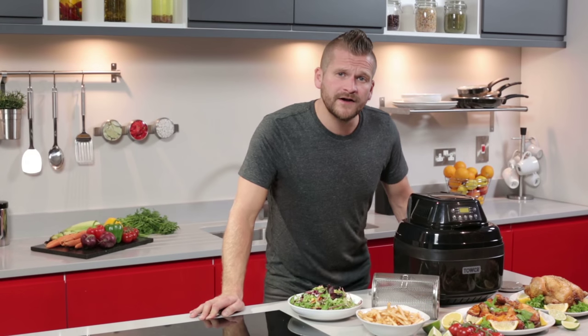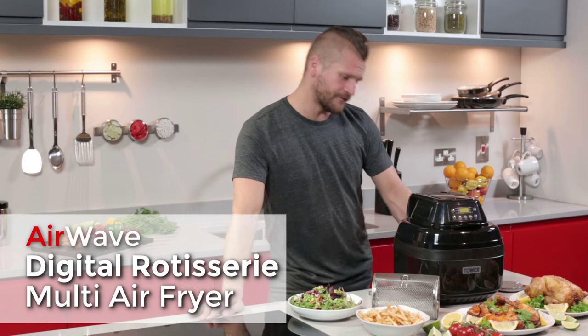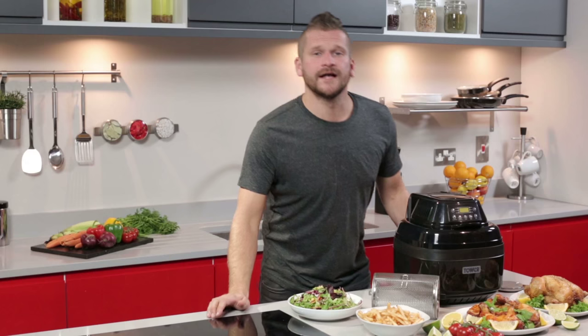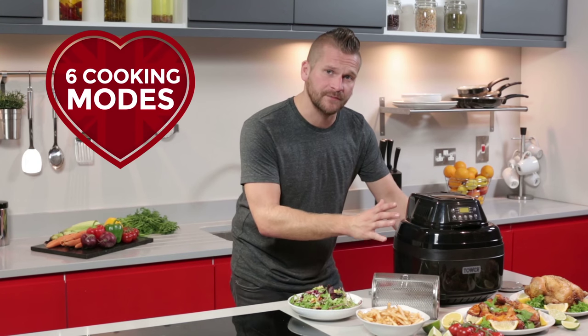Hi, today we bring you the Airwave Digital Rotisserie Multi Air Fryer from Tala. The low fat way to get your perfect meals every single time. This fryer allows you to make a wide variety of your favorite dishes with six cooking modes.